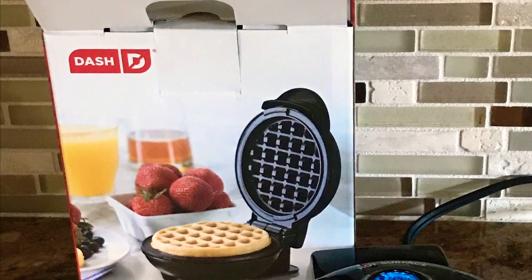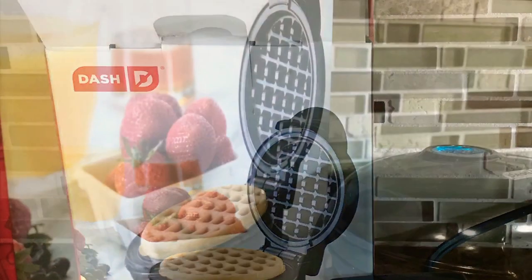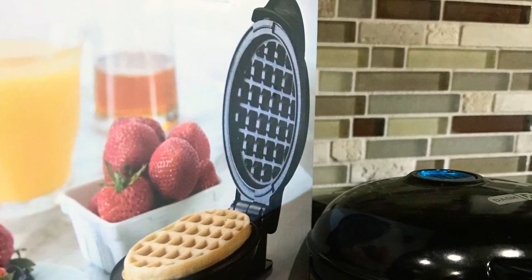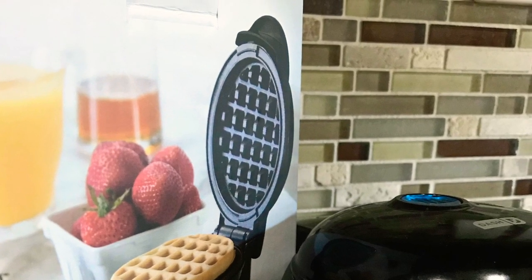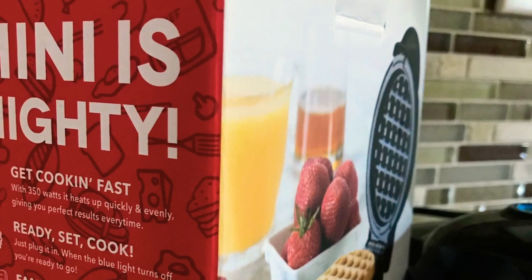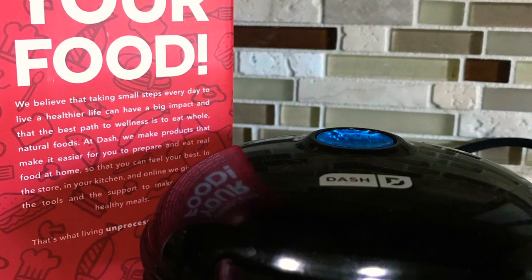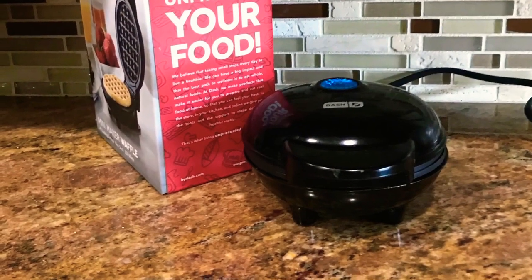If you wish to purchase it after watching this video, you can click on the Amazon affiliate link down below in the description box. I really highly recommend this product, especially for starters. It's available for $9.99 on Amazon — I hope you love it!